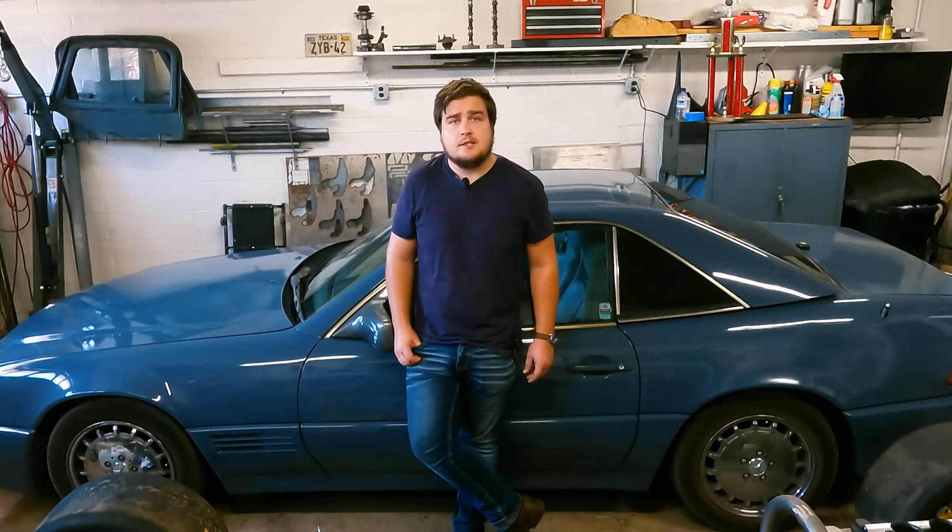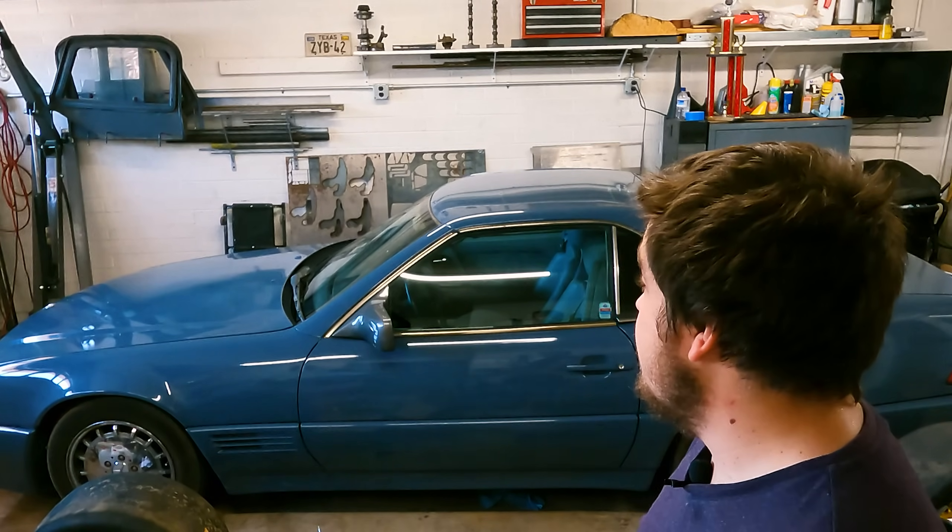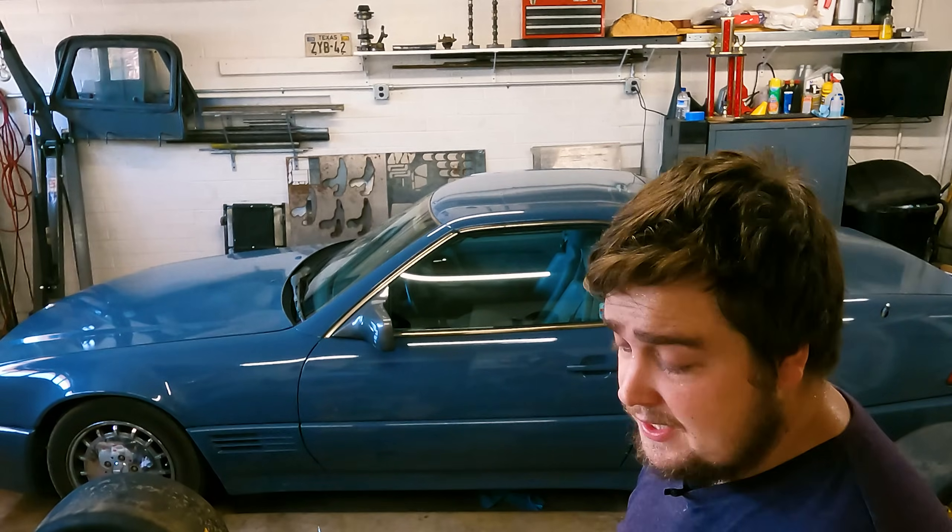I'm excited to tinker with this a little bit more. If you like this video please like and subscribe and leave a comment below — let me know what you think. Thanks for watching. Why do I live in Phoenix? It's so hot — it's September.